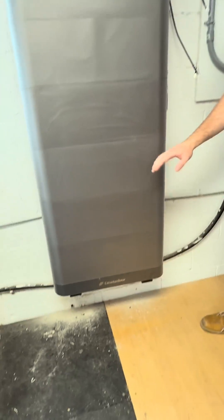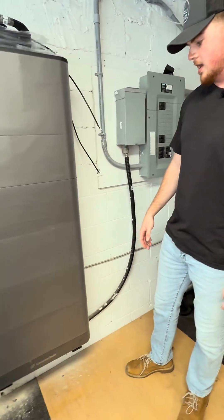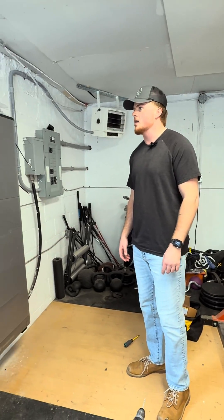Installed all four batteries all the way up to the inverter. Looks great, nice and clean. We'll get it wired up and it'll be good to go.